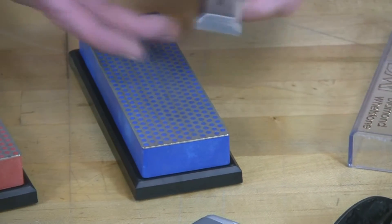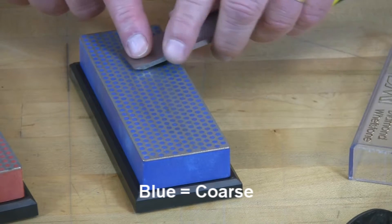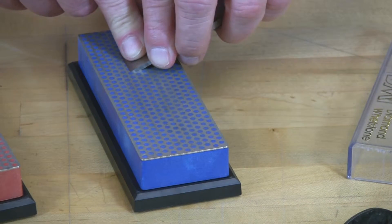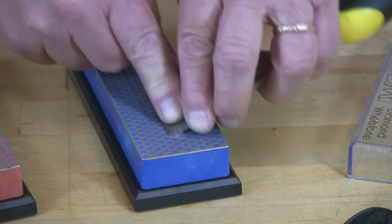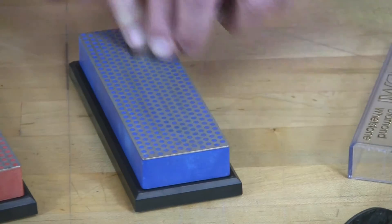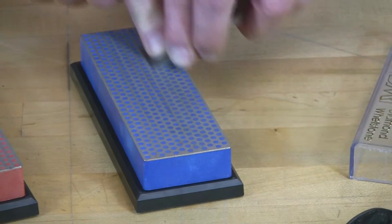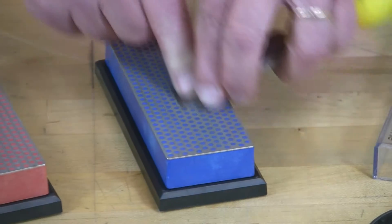To maintain the bevel angle on the sharp edge, you need to flip that over, maintain the flat bevel in flat contact with the diamond stone, and stroke back and forth using light pressure. Just a few strokes will bring that edge back up again.